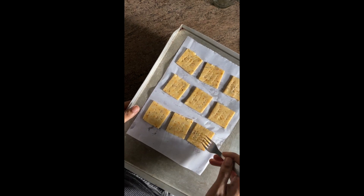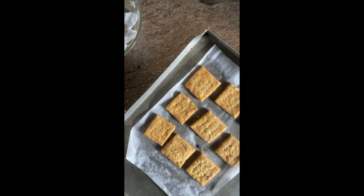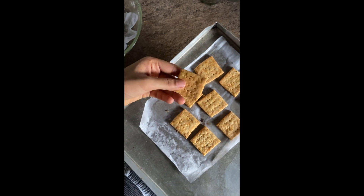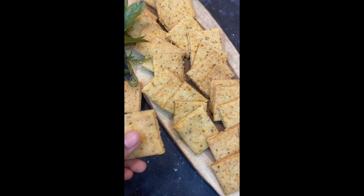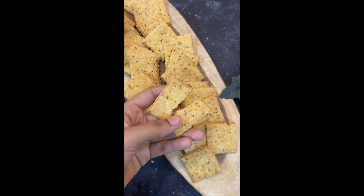This goes inside a preheated 160 degree oven for 20 minutes until it looks like this — nice, crispy, absolutely gorgeous, flaky jeera and cheese crackers. Let it cool down and then this is what you're going to have.